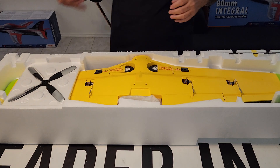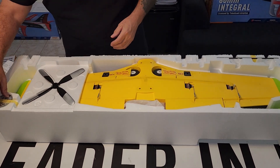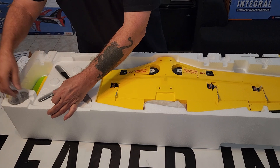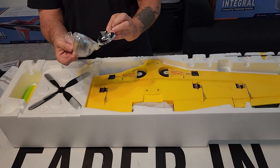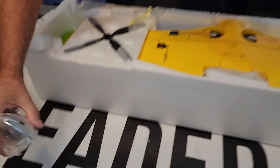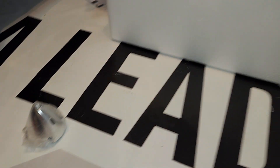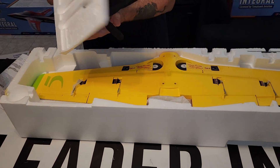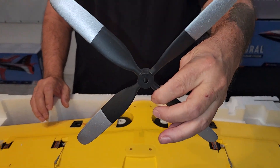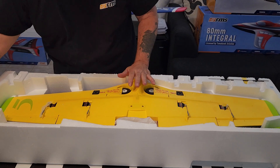So in the box, off the top, you've got your spinner — chrome plated, or at least it has the look of chrome to it. And you've got your four-bladed prop. I do have several spares in case.